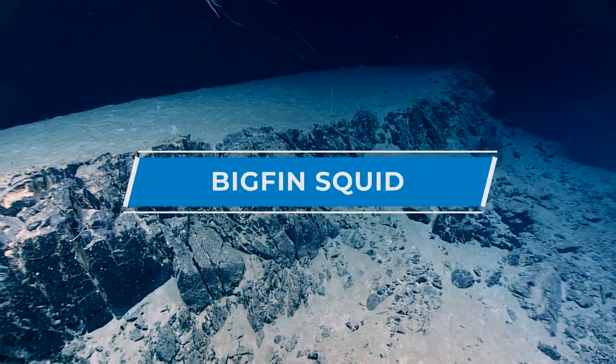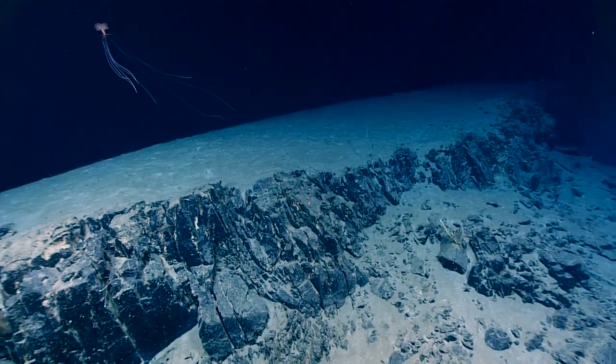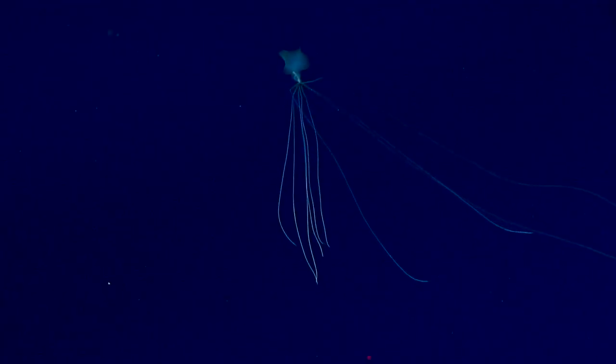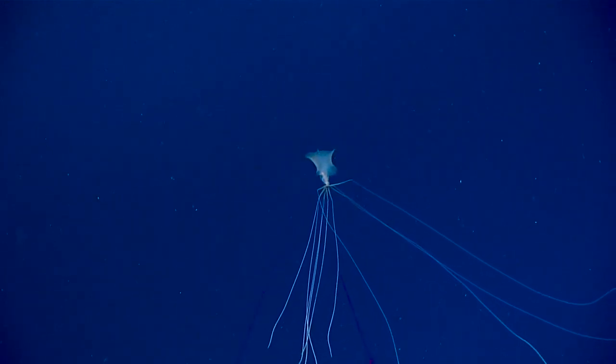Somebody's going by above us — what is that? Oh, a squid! Yes, follow it! Oh gosh, oh look, how cool. It's a big fin squid, maybe Magnapinna. Magnapinna! Oh man, look at him.